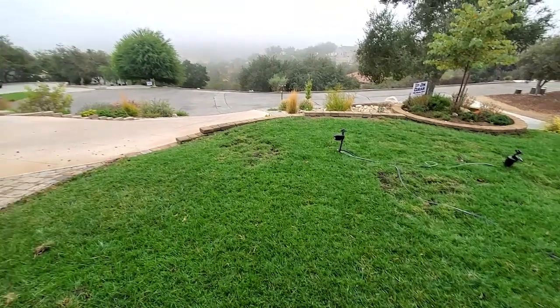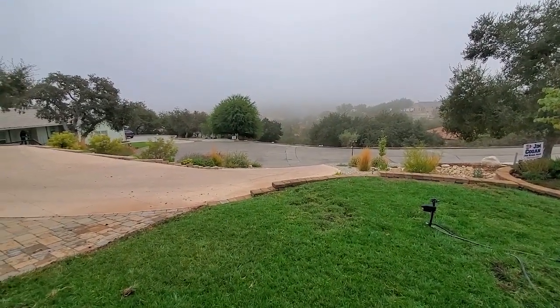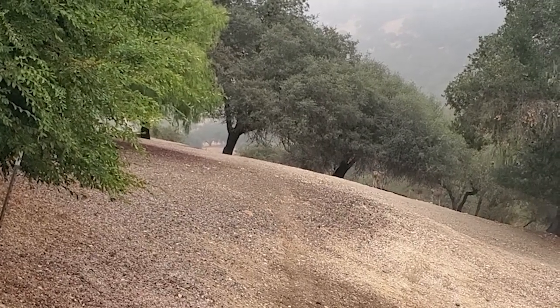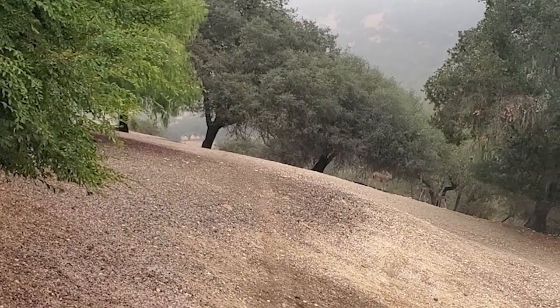We have deer coming through here too, but they don't do this kind of damage. I did a couple of adjustments on the MP rotator nozzles but I didn't film it.